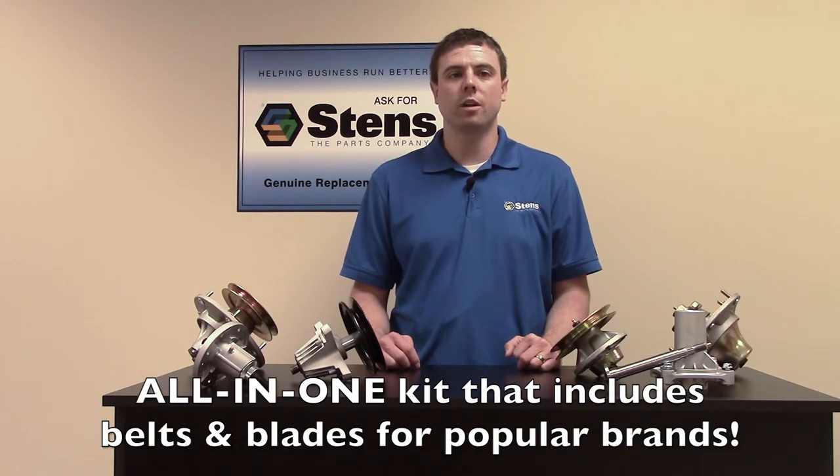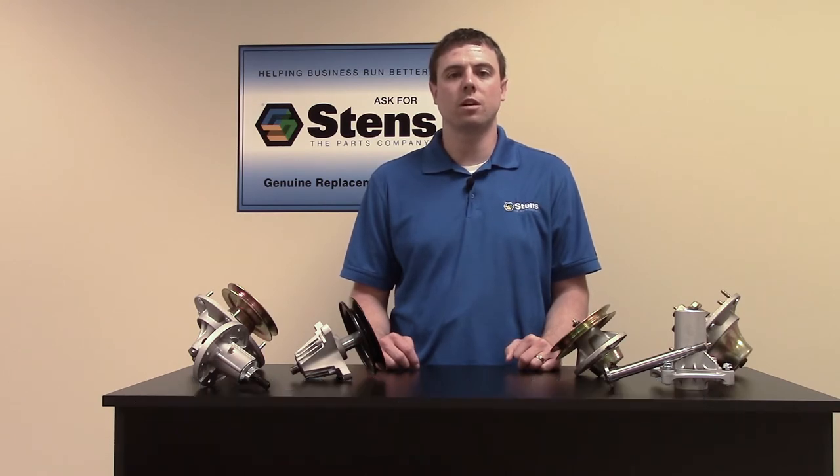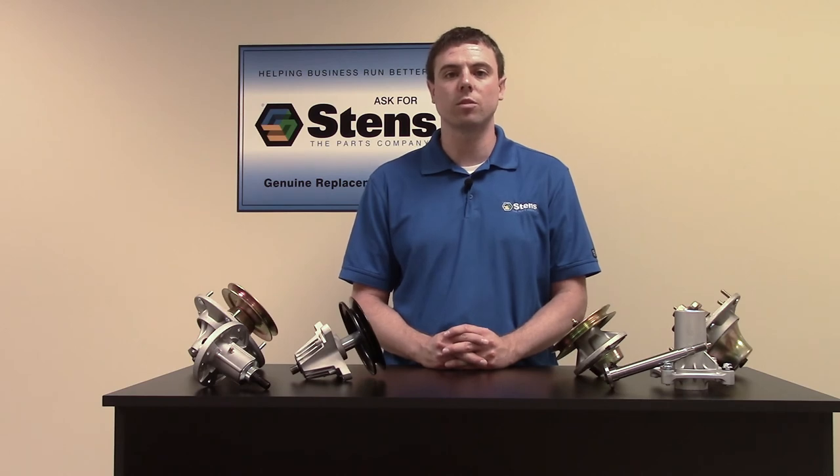They can be found on Stents' website at www.stents.com. Spindles are stocked at Stents distribution centers throughout the United States and have a one-day delivery time for most U.S. locations. Thanks for letting me share information about Stents' spindles with you.